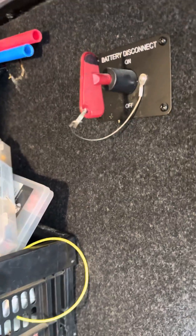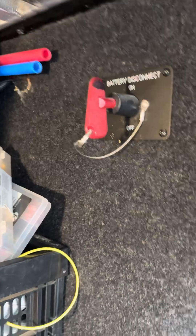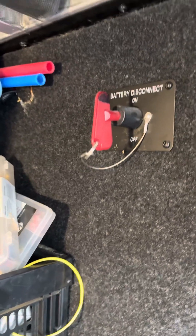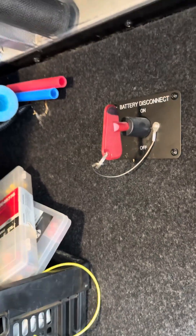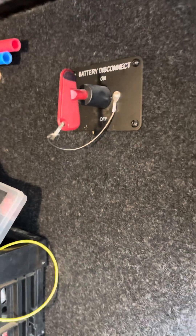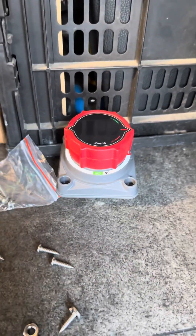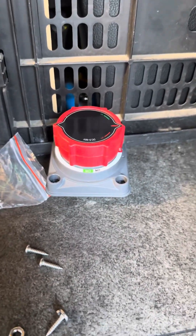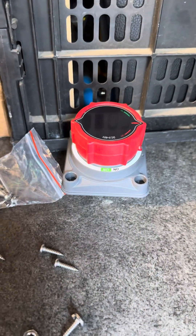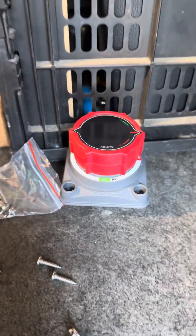Good day campers. For today's project I'm going to be replacing what I believe is a terrible design battery disconnect switch. It's located here in my pass-through storage and it is very easy to bump and shut off. The one I've purchased to replace it is not going to be easy to bump — it's closer to the wall and not something that can be bumped easily.